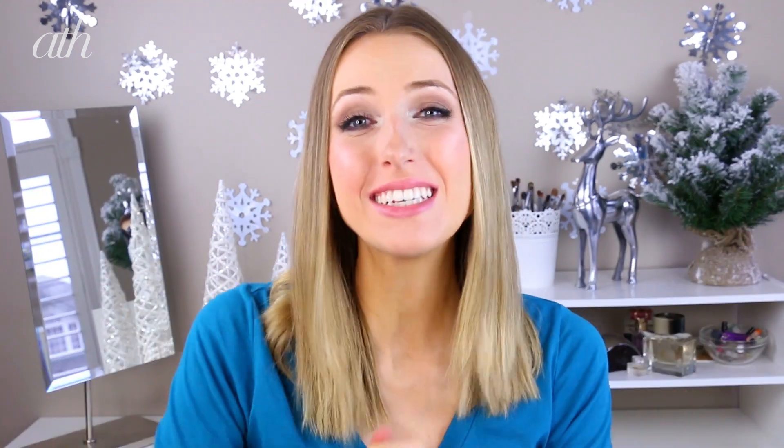Hello everyone! Today I'm super excited to share with you guys a sneak peek at this new line by TRESemmé called Beautiful Volume.